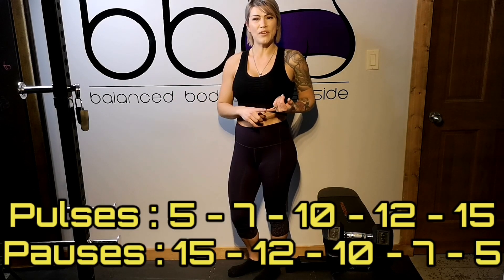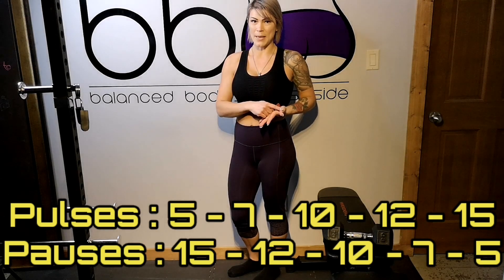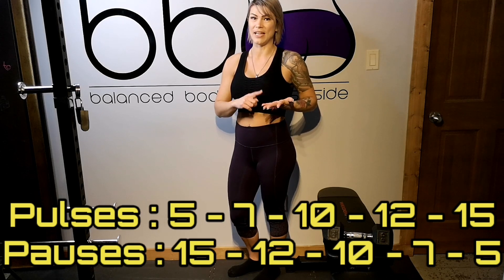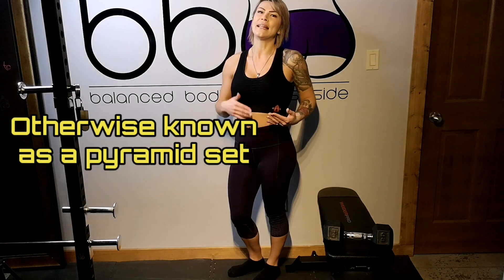I like to do 5 reps, 7 reps, 10 reps, 12 reps, 15 reps, and then go all the way back down from 15, 12, 10, 7, and 5. So it is a bit of a time commitment, but I like to do that at the end of every leg day.